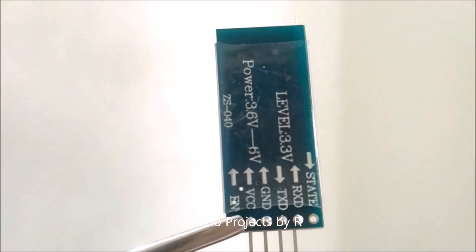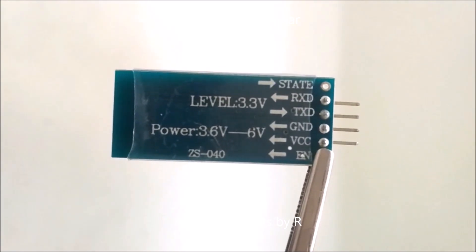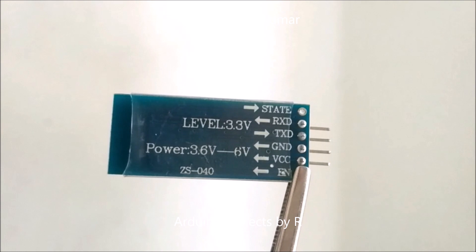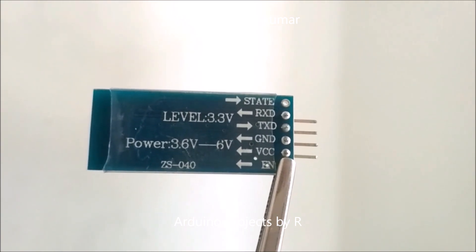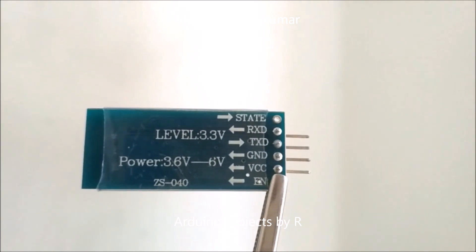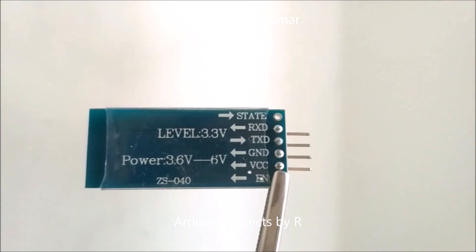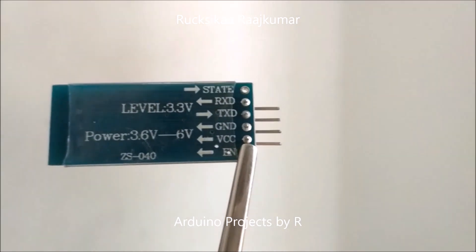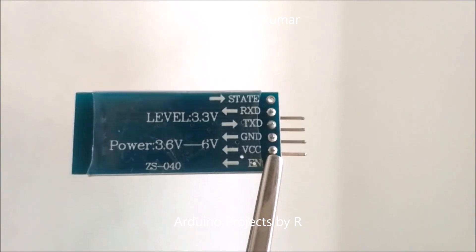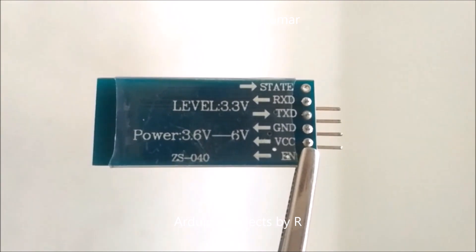The operating voltage range of this Bluetooth module is 3.6 to 6 volts. For the HC-06 Bluetooth module we will only be using four pins: the receive pin, the transmit pin, the ground, and the VCC pin. The RX pin will be connected to the transmit pin of the Arduino through a voltage divider, and the TX pin will be connected to the receive pin of the Arduino. The ground will be connected to Arduino's ground, but if you are using separate power sources the grounds must be connected for voltage reference. The VCC pin must be connected to 5 volts of the Arduino board.